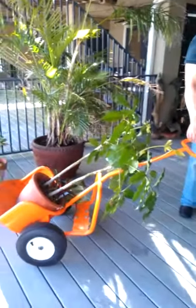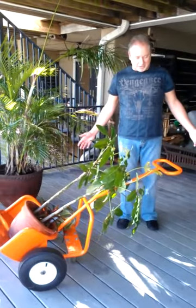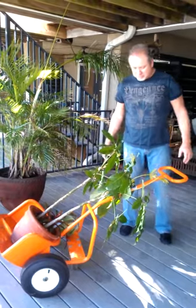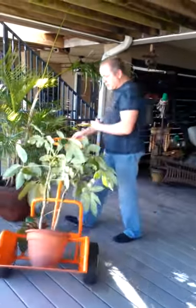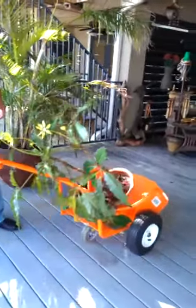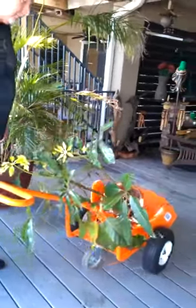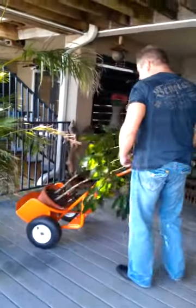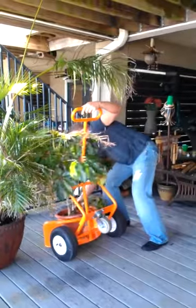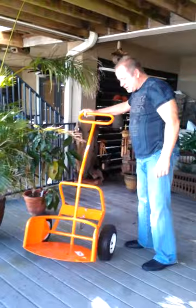You'll notice with the minimal amount of effort how easy it is to move this. You can also take your hand off the product and it sits safely at an angle that allows you to return to it and move it to another location. Its open back design allows most plants to be carried safely without damaging the pot or plant. Once you return the pot to the desired location, you simply tilt Pot Wheels forward and slide the pot out, and you're ready to move on to another pot.